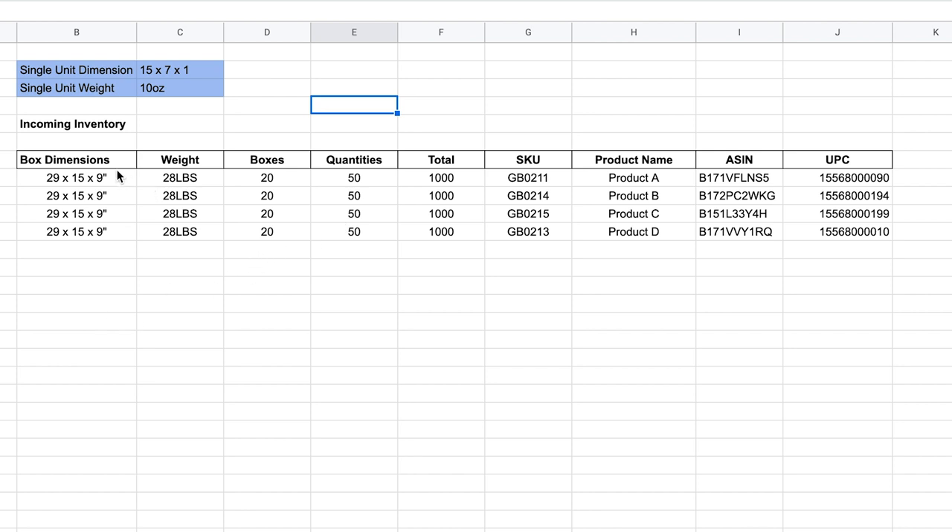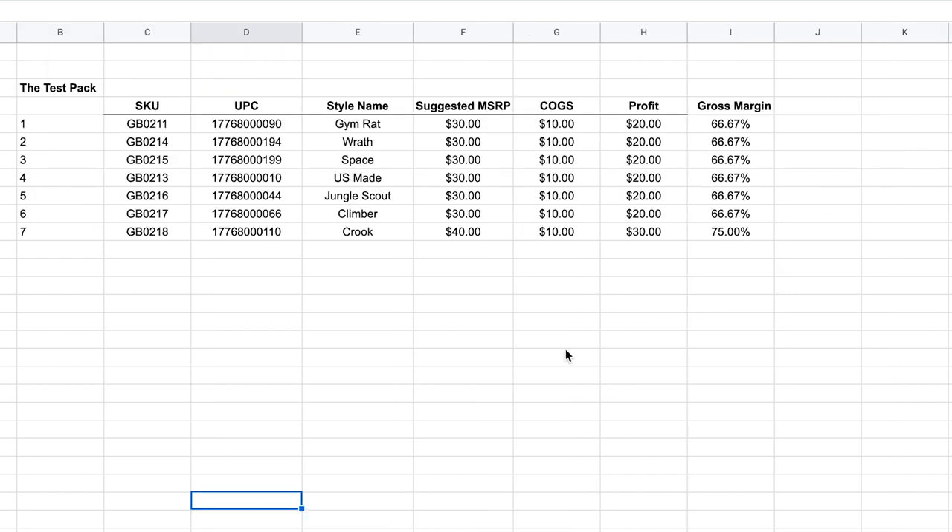The key components you need in your Excel sheet include how much things weigh, the dimensions of the product, and if you're shipping in bulk, how big the boxes you'll be shipping in and how many fit inside. You'll also want to allocate SKU numbers and barcodes to each style, which is easily done through Shopify or manually by creating style numbers and adding them to an Excel sheet. Another key component to consider is your cost of goods sold as well as your MSRP, to track your profit margin and gross margin with each product you're selling.